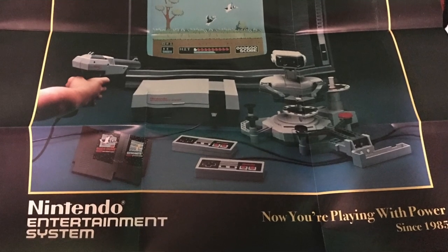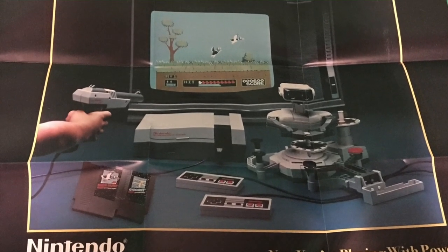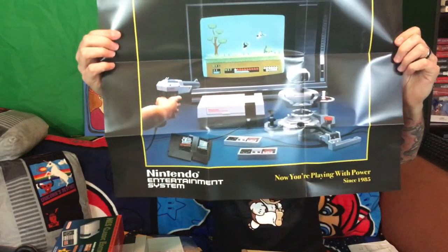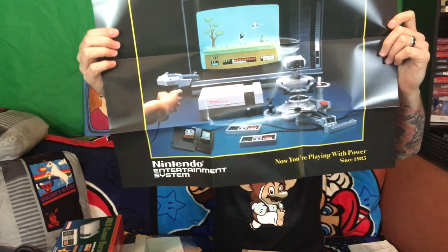The box is super cool, it looks really awesome. It comes with a poster of some sort — this looks awesome. Actually it's directions — awesome. Nintendo Entertainment System: now you're playing with power since 1985. And there she is, there is the poster. We'll get a shot of this as well, in case this iPhone isn't picking up the quality as well as it should — I have no way to monitor it at the moment.